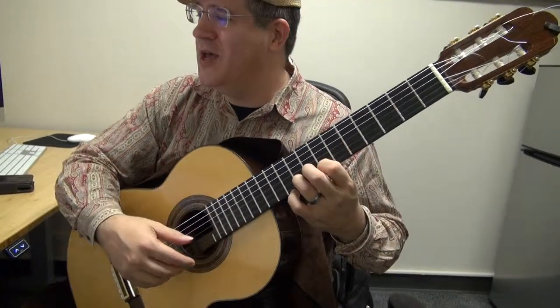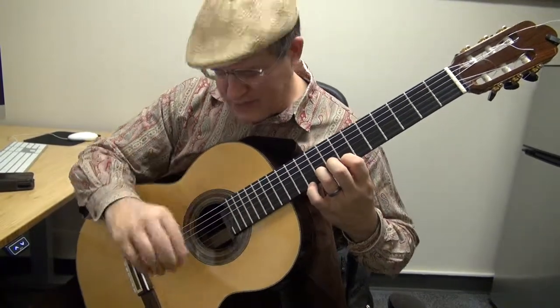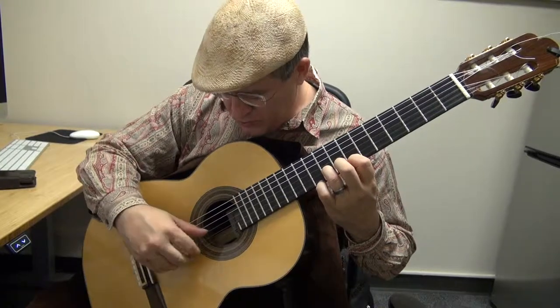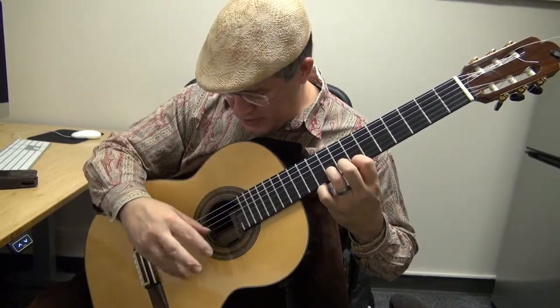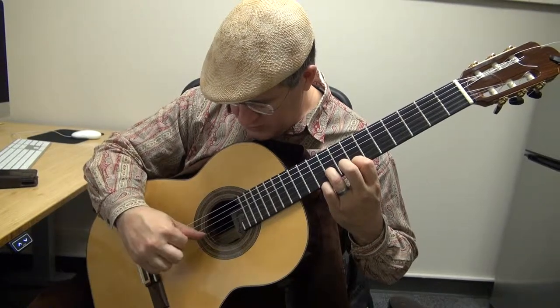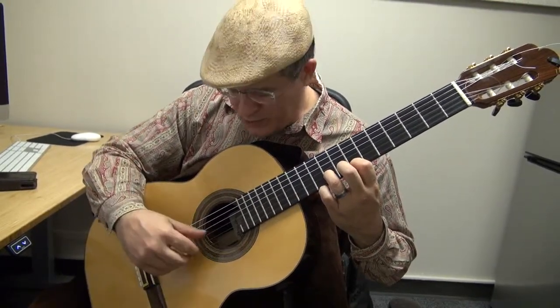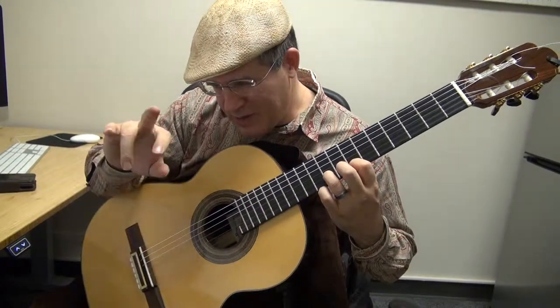You have this introduction where you start actually on seventh position, and you start with the T — which is, for him, the trino. There are so many ways of doing it. You actually have a very good trino. You can just go ring, middle, index. Or, what I do is kind of imitate the flamenco tremolo — index before that: index, ring, middle, index.